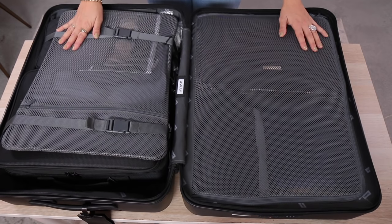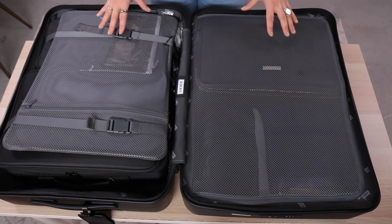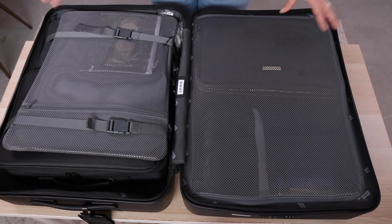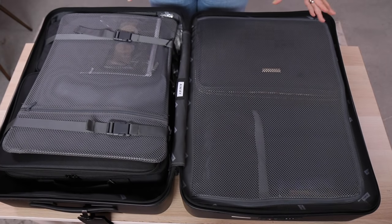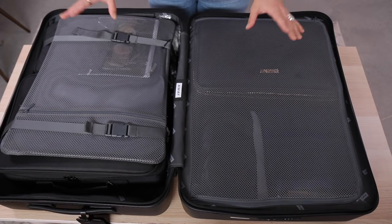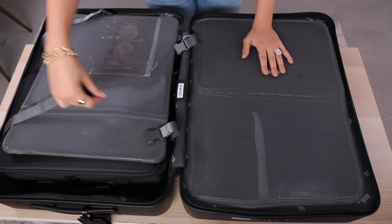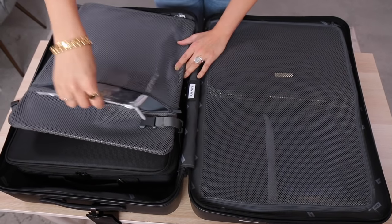So I just wanted to show you guys first of all that it does all fit in. It's very strategically placed — it's literally like a jigsaw. I'm using the Away medium size case, and I did buy a set of all three just because when I travel I need four wheels so if I'm in an airport I can roll things along and push it easily.